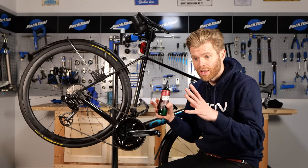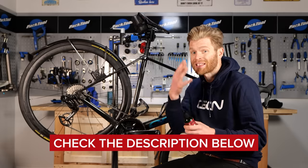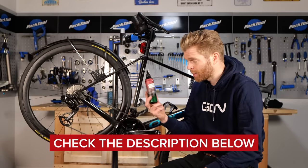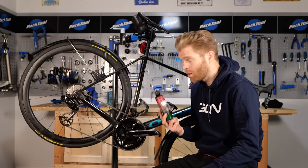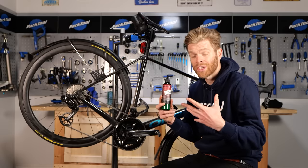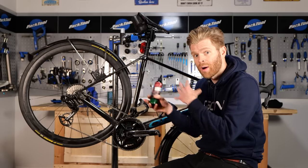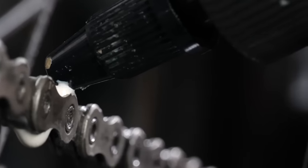We've split the video into sections — it's timestamped below. If you're in a hurry and you simply want to know the best practice and the best methods to get the best performance out of applying a drip-on wax — because this is the quickest way to maintain a wax chain — then simply skip below. If you'd like a bit more information and understanding as to the different methods and when you might want to use them and how it all works, then keep watching.